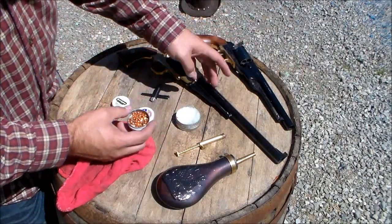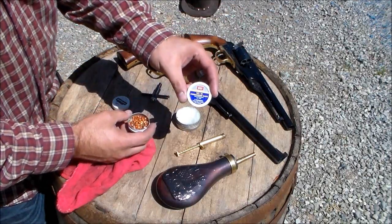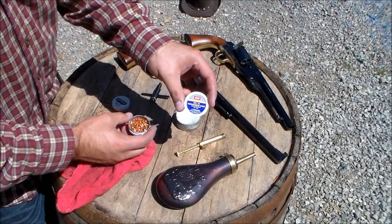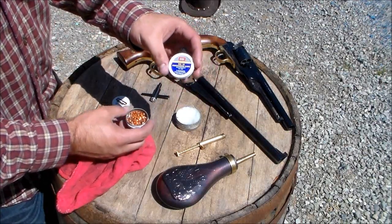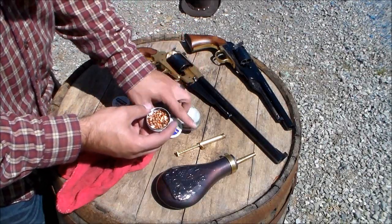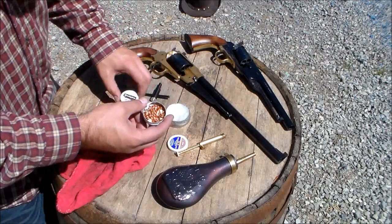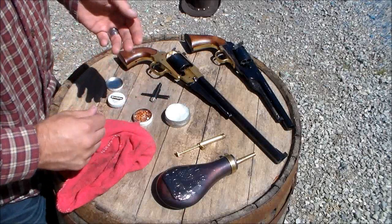All the instructions say these take number 11 percussion caps, but they're really loose and always fall off. So I've always used number 10 percussion caps. People on the internet say you should pinch them to hold them on better, but might as well just buy the ones that fit — they're the same price. CCI makes them, Remington makes them, and they're available right now at any place that would normally sell them.